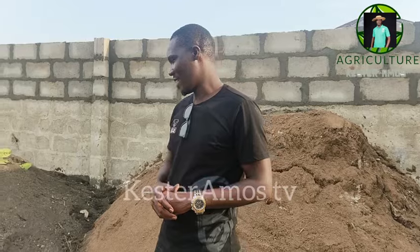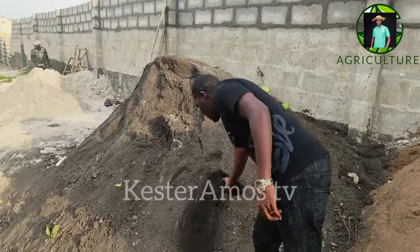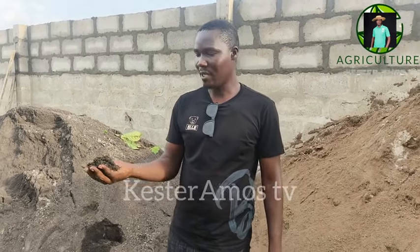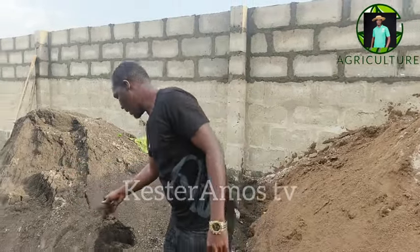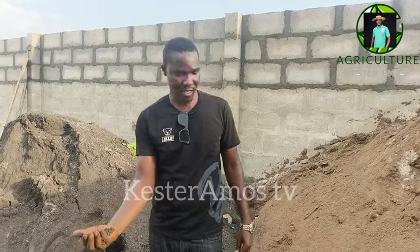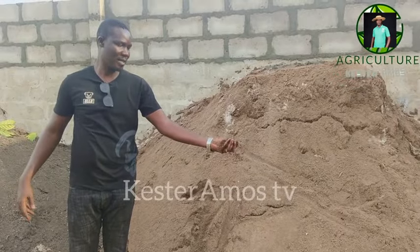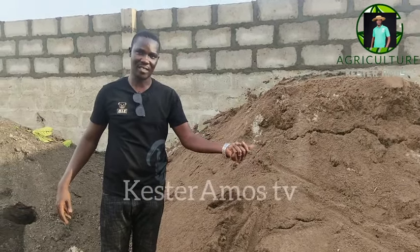So why I brought you outside is because of the soil. Many persons are faced with the challenge of getting the right type of soil. You can see this is the exact type of soil that is required for the concrete pens — you see how black it is, and the humus content of the soil, and it also has good organic content. Now this is a plastering sand. This is not ideal for production inside the concrete pens.